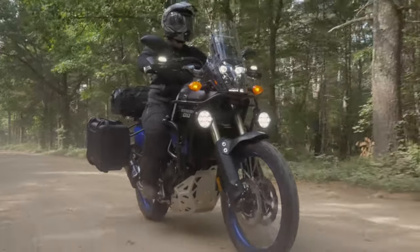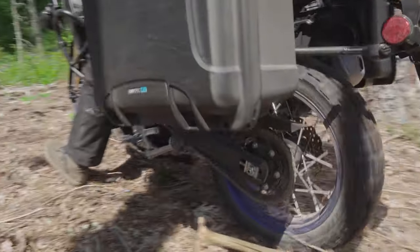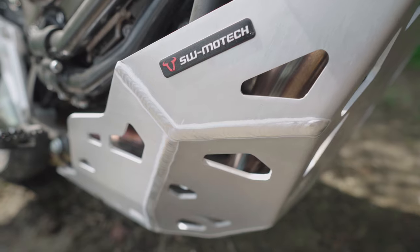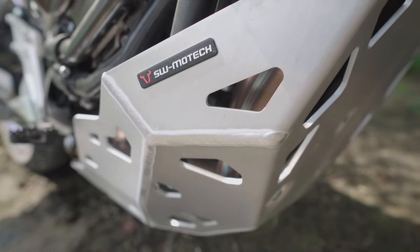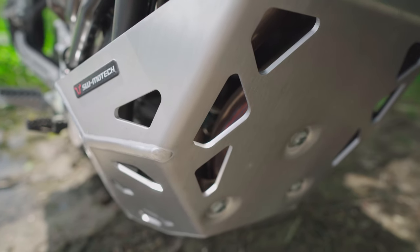The Yamaha T7 comes standard with a small skid plate, but on an adventure bike that will be hitting harder terrain, we wanted to make sure the underside of the motorcycle was completely protected. That's why we opted for the SW MoTeX skid plate, which offers a larger surface area to protect the underside of the engine and exhaust headers.